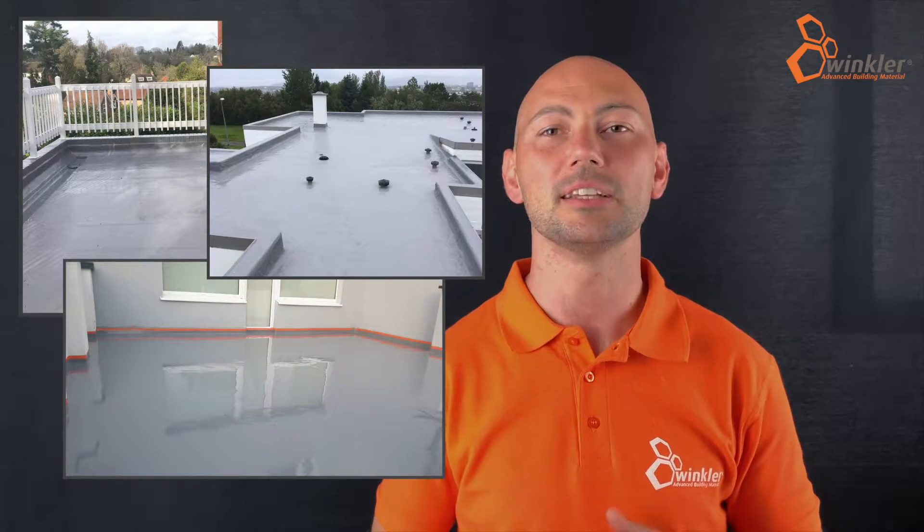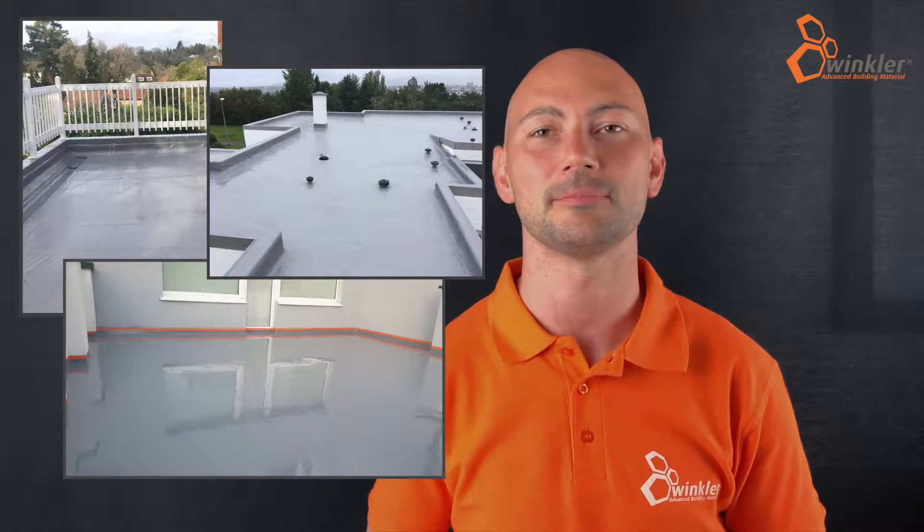Thanks to its special formula with innovative resins, Winkler One waterproofs balconies, terraces and roofs, both on new constructions and on buildings under maintenance.